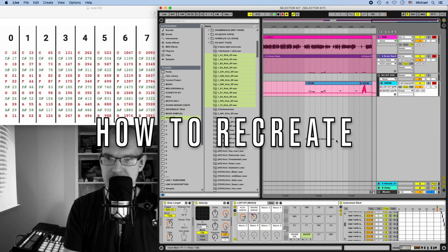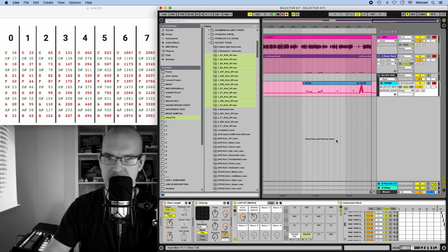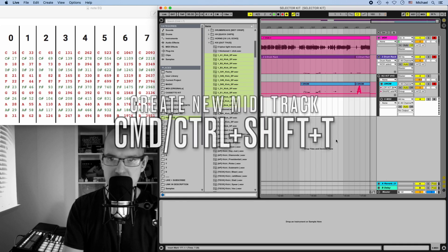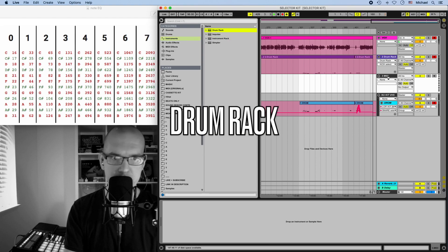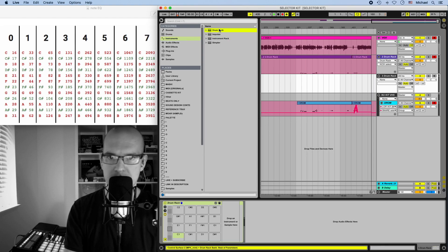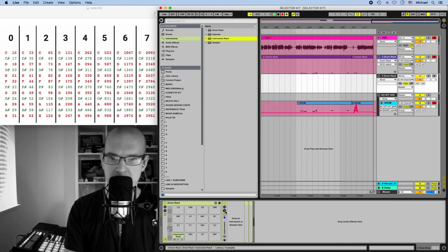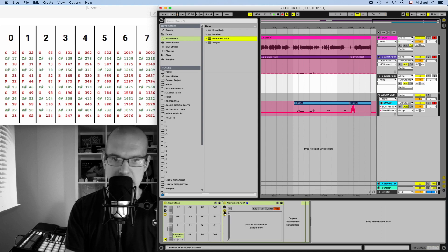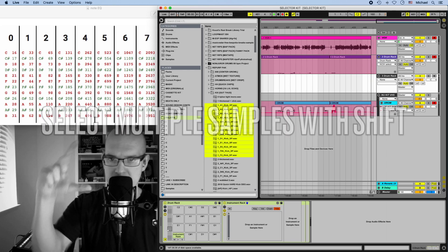So how do you make a selector kit? What you have to do is nest an instrument rack and a drum rack — it's a little tricky, but I can walk you through it. The first thing is to do Command+Shift+T to create a new MIDI track. Then go up to the instruments panel, click on drum rack and drop that into the MIDI track. Under C1 we're going to drop an instrument rack. Opening up this folder, if I select all these samples by holding Shift it allows me to grab them as a group.